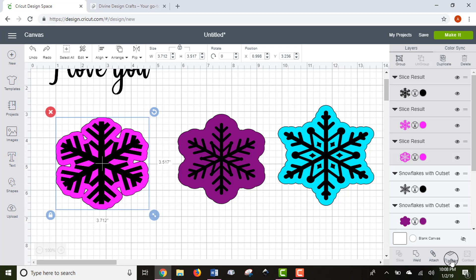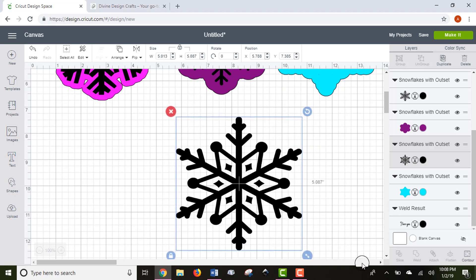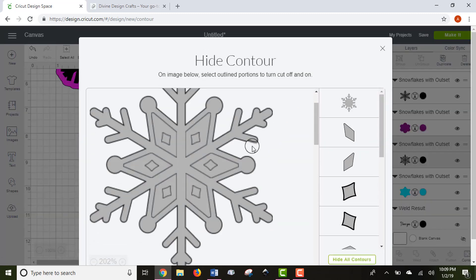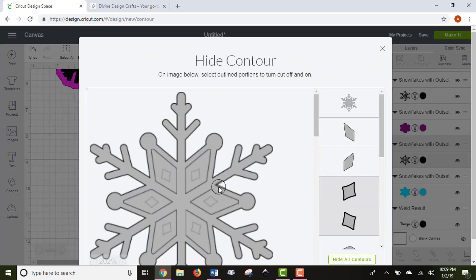Flatten is used in print-then-cut projects, so if you're sticking to basics, don't worry too much about that. Another really neat function is the Contour tool. It's useful because it can make items a lot simpler — for example, if you have a complex snowflake with small inside pieces you don't want to cut, you can use Contour to temporarily hide those cut lines. Each cut line highlights as you hover, and you can click to hide them. To put them back, just select the Contour tool again — they're not gone forever.